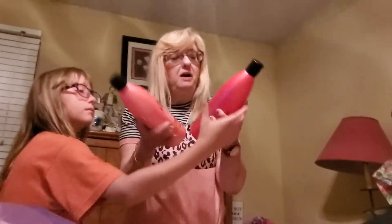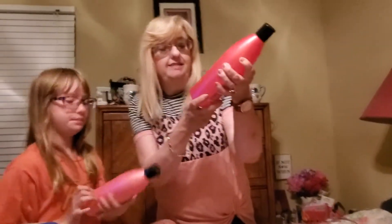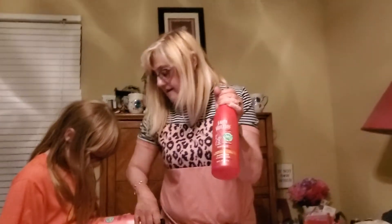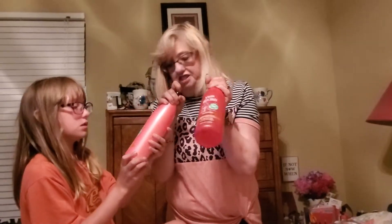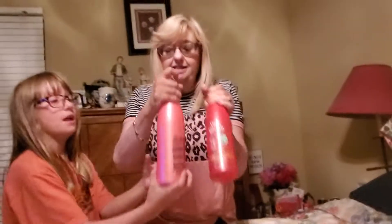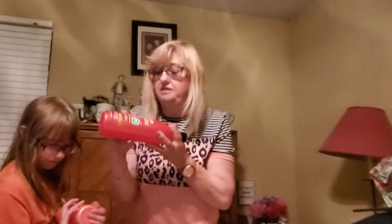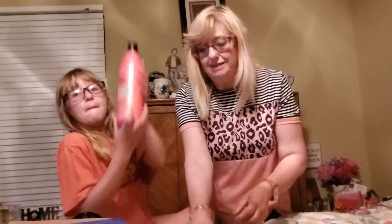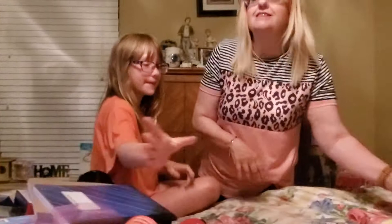A few people were hauling the Salon Selectives shampoos. This is a giant 22.5-ounce bottle — we have the shampoo and the conditioner. These are brand name Salon Selectives, Volume Body. We thought we'd give these a try, and for a dollar a piece, sounds like a good deal.